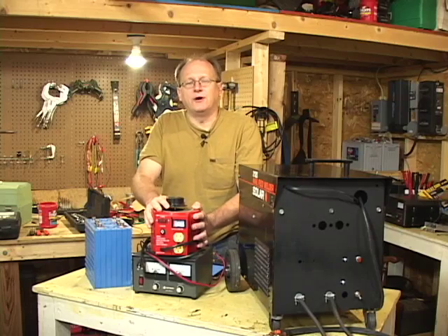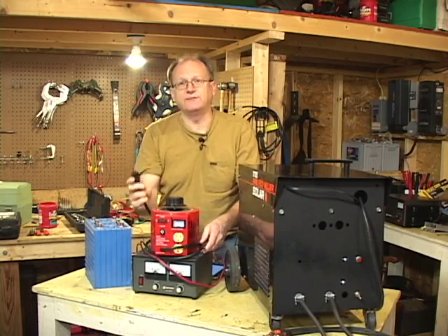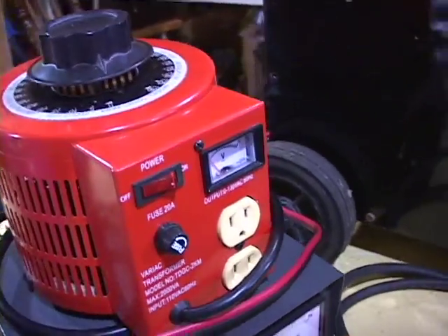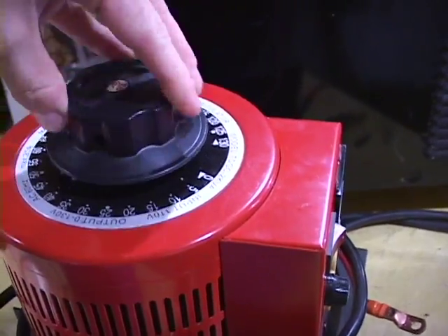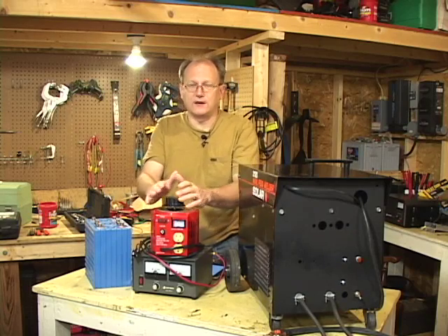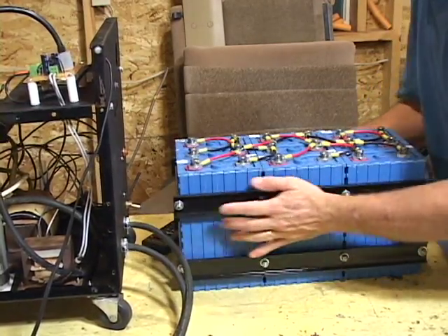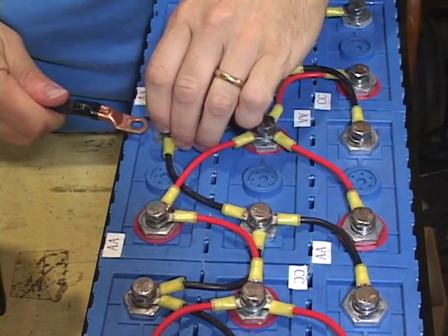A variac, also called an auto transformer, is an adjustable transformer. It takes 120 volts AC from your regular household outlet and converts it into a voltage anywhere between 0 and 130 volts AC. You can find variacs on any electrical engineer's workbench, or on eBay for about $80 to $100. Make sure that you get one that can handle 15, if not 20 amps. Once the charger has been fully assembled, it's time to do a test on a small group of batteries to make sure everything is working properly and to get a feel for charging batteries.